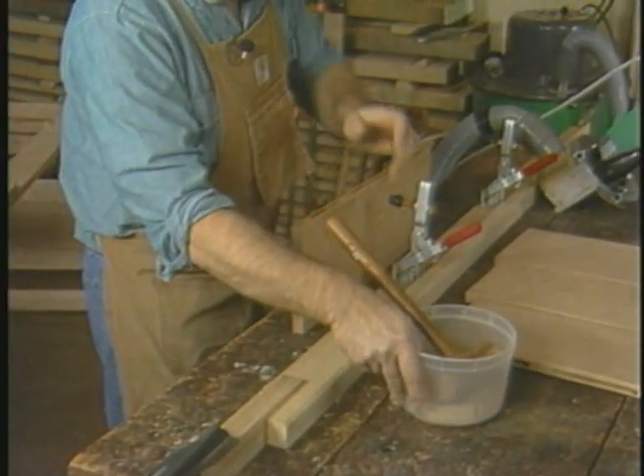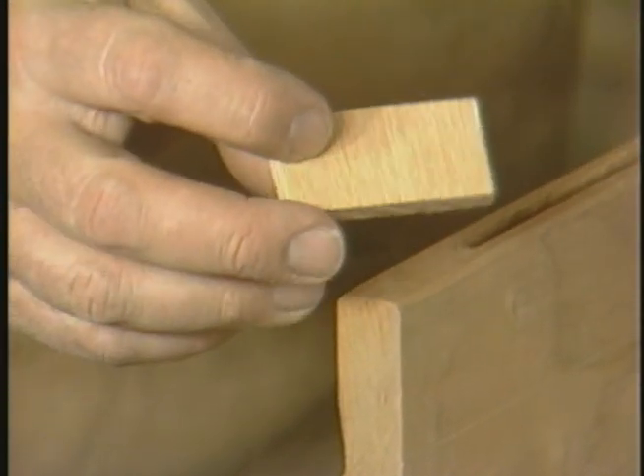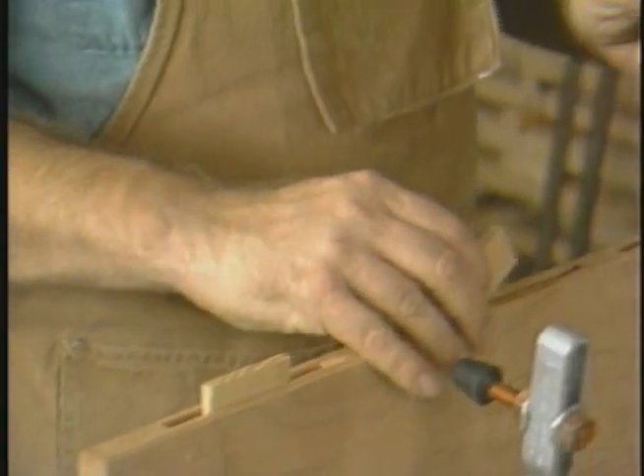Now that I've finished cutting the last pair of grooves for the splines, I can show you how I actually put the splines into the wood. Normally I'd be doing this with glue, but this is just to show you how the process is accomplished.